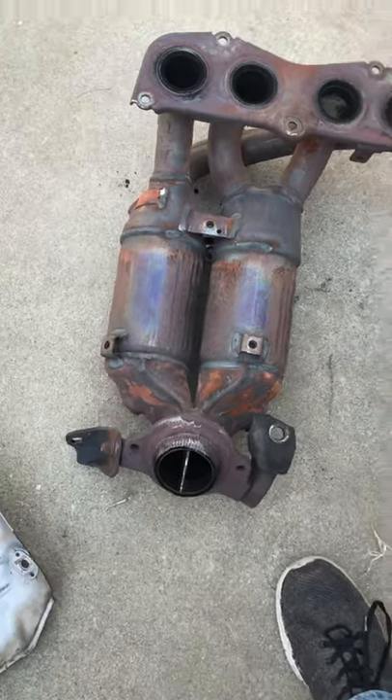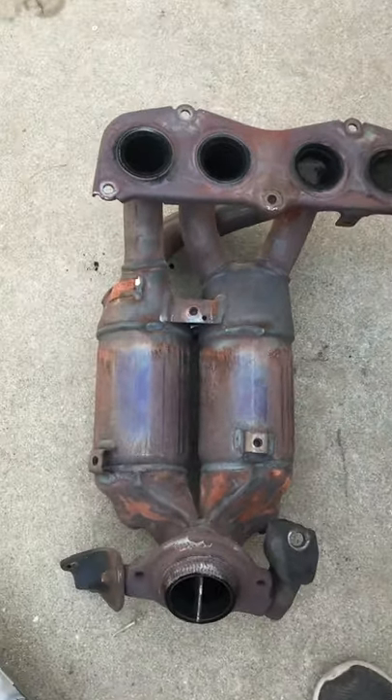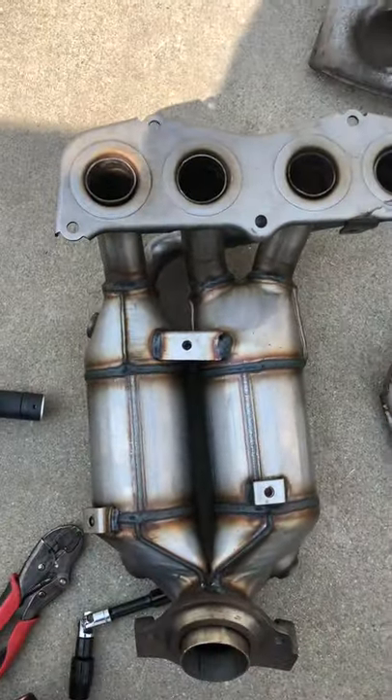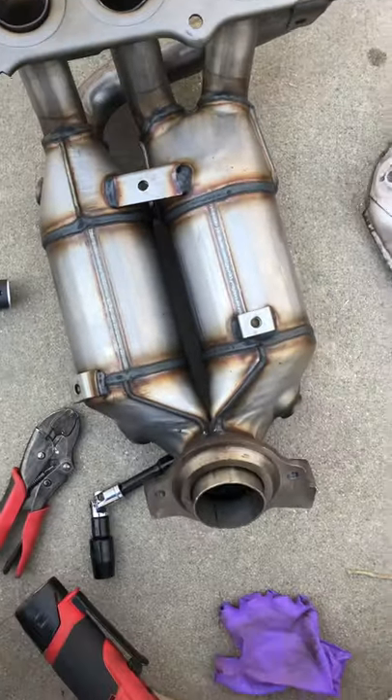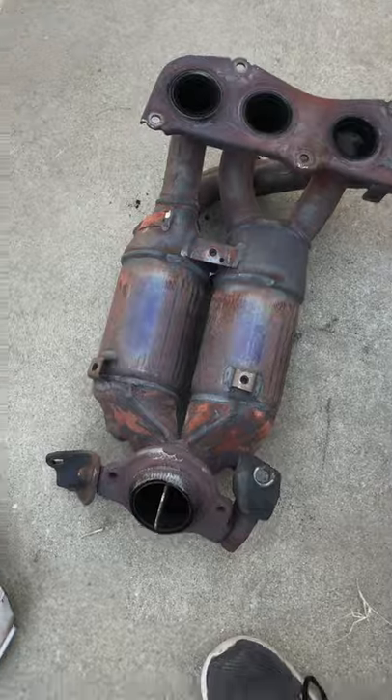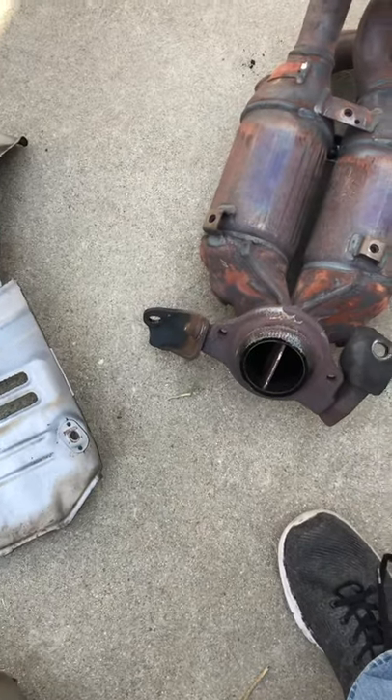This is my original, CARB-compliant with the CARB stamp. This is my aftermarket without the CARB stamp. For the most part it'll look the same — it looks fine — until I try to match up the parts.